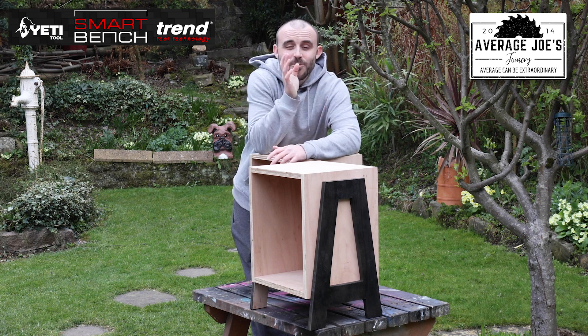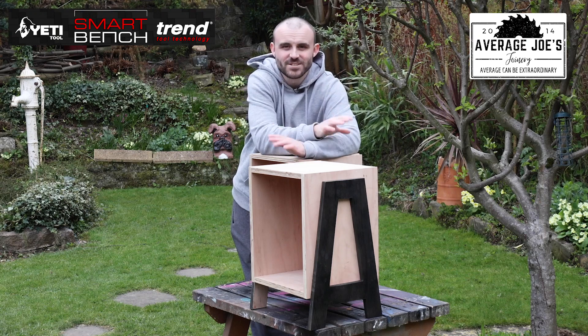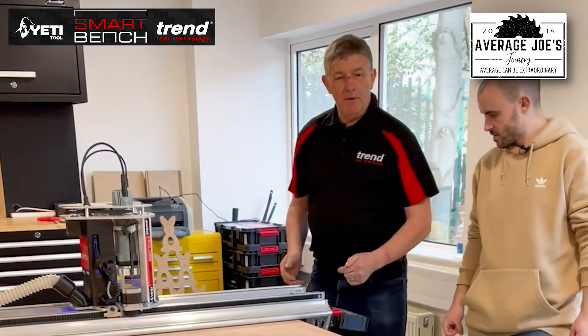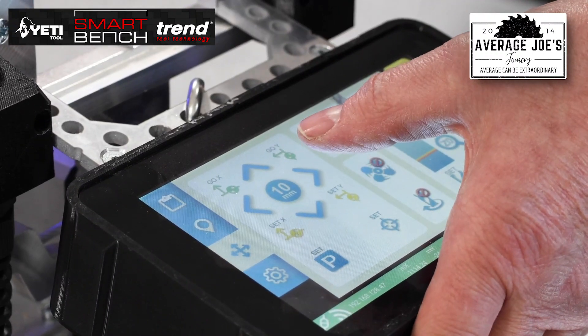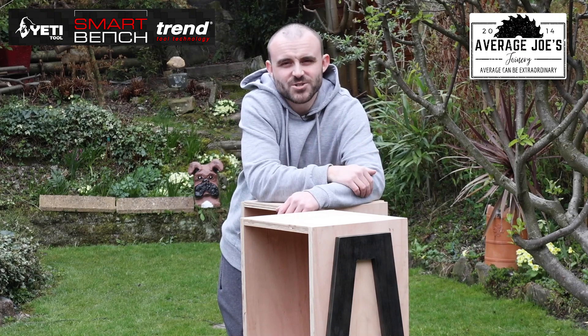So that's it then guys. I want to say a massive thank you to Trend, and in particular to Sam and to John for helping me out on the day, for organising everything and getting everything sorted — it was a massive help. I want to say a massive thank you particularly to John for answering all my questions and any issues I had. It is really simple using the CNC, but as you know, when you've never used something before, it's always reassuring having somebody on hand to answer your questions. He was a massive help, so cheers for that John.